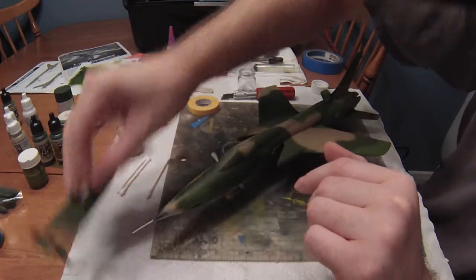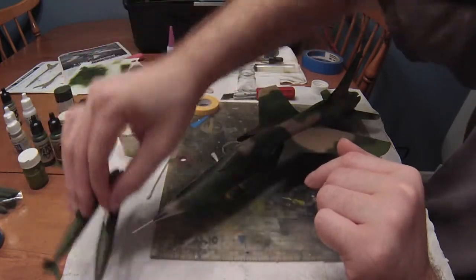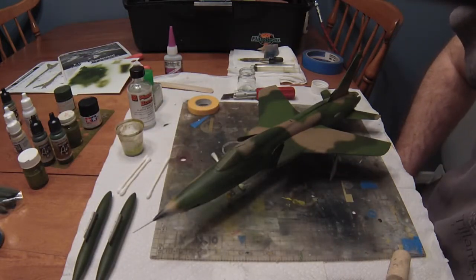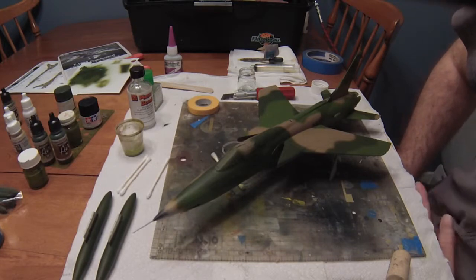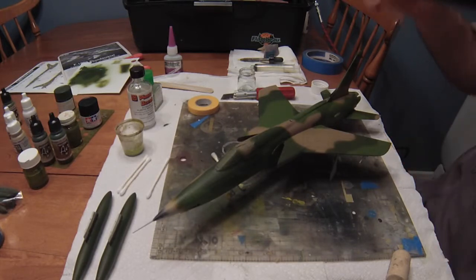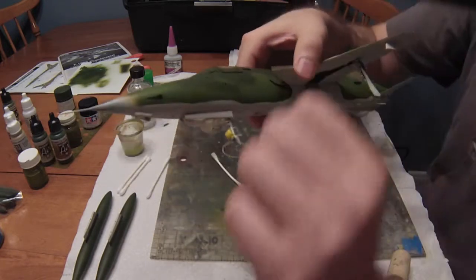I went ahead and masked off both drop tanks — left and right. For the drop tanks I've seen both a wavy demarcation line and a straight demarcation line. I chose the basic straight demarcation line.